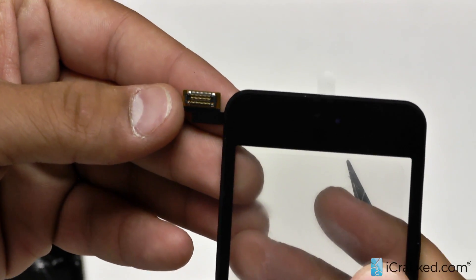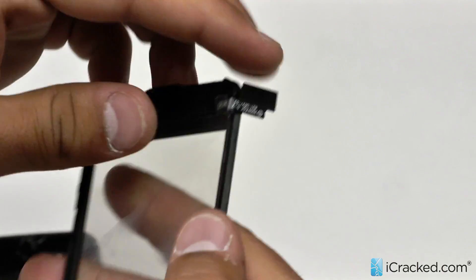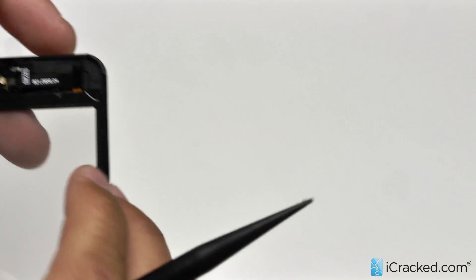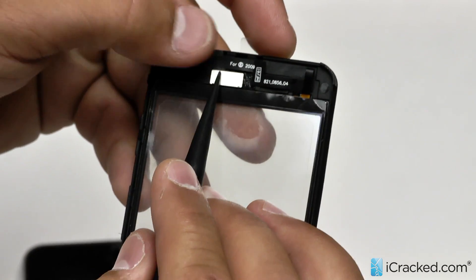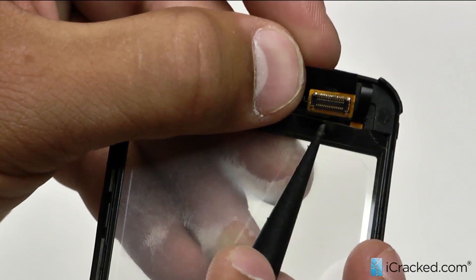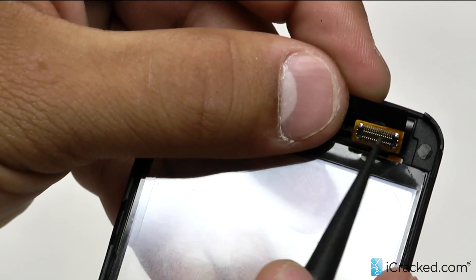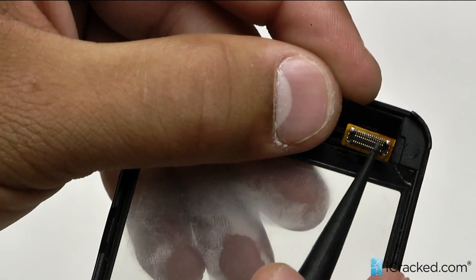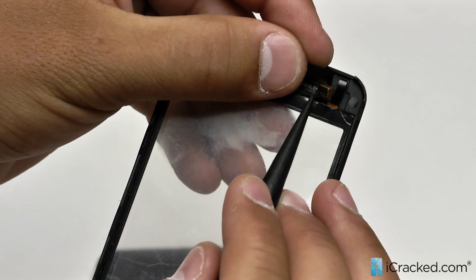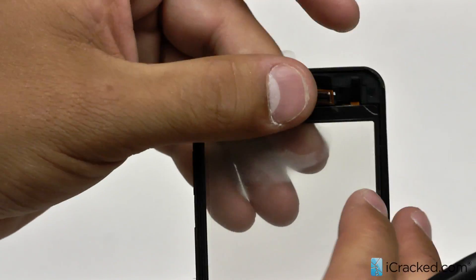That is how the second generation iPod Touch screen looks. Now the third generation iPod Touch, the connection folds out this way, and you can also see the black middle plastic that I was referring to. This is also the case in the iPhone 3GS. So that is your main difference — this was just to improve the connections between the screen and the logic board. Everything else, however, is exactly the same.